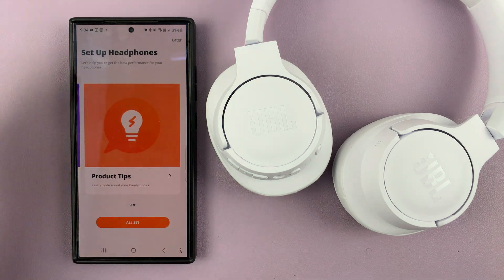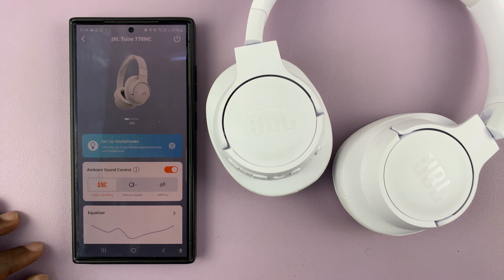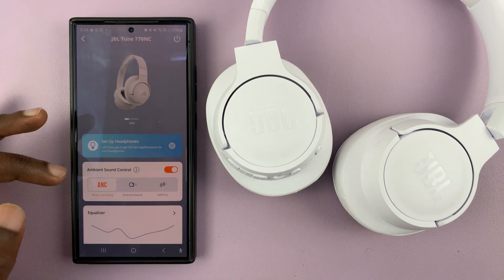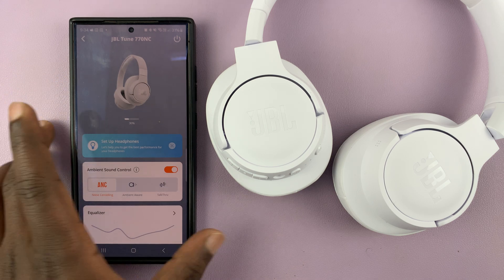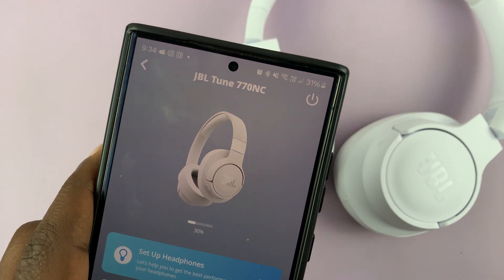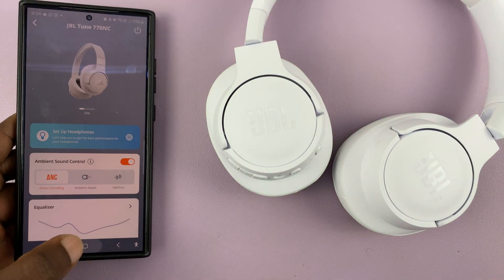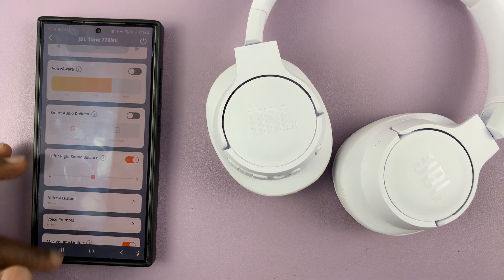You have the setup page, but I'll skip that by tapping on Later. As you can see, we have the JBL Tune 770 Noise Cancelling headphones connected to the JBL Headphones app — it's very simple. Thank you for watching; leave comments and questions down below, and good luck.